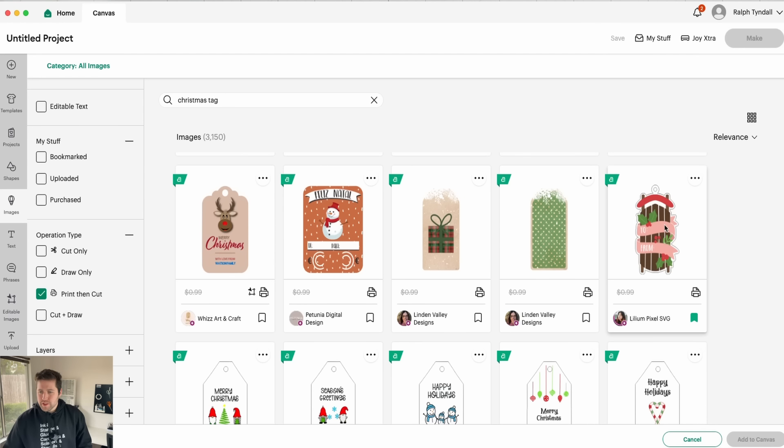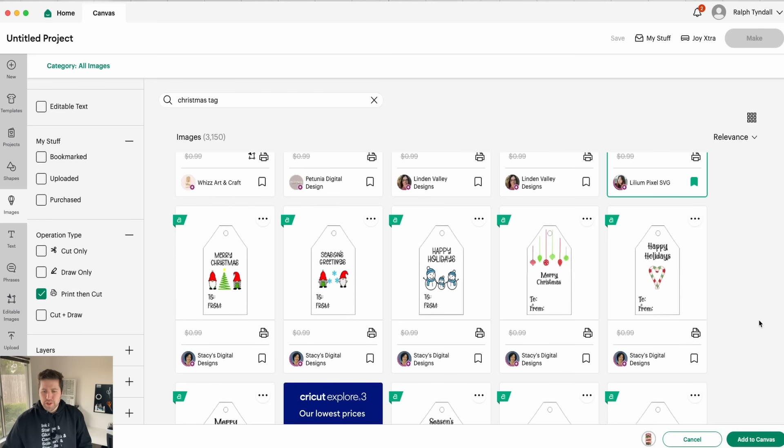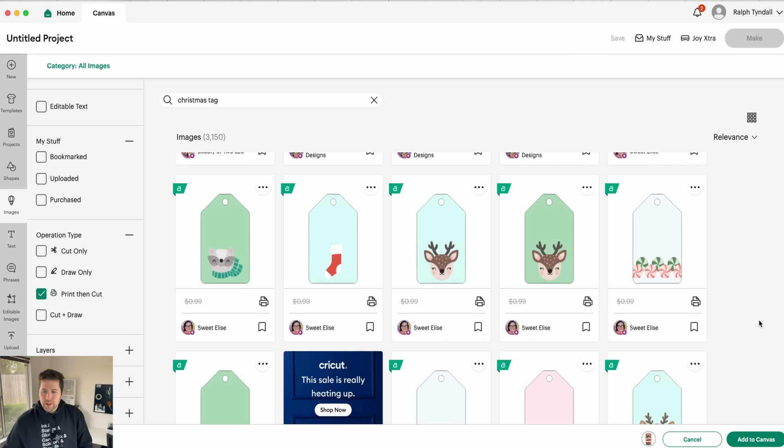I really like this one. And you can see when you select them, they kind of get added — I like to call this getting added to your cart. So you can select a few at a time before you add them to your canvas. I actually have a card that I think would go along well with that one, so let's choose the little deer.